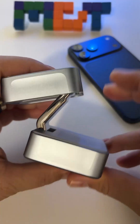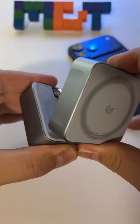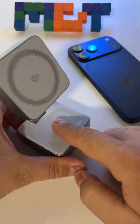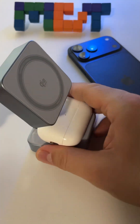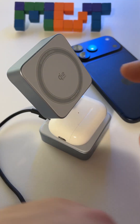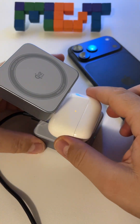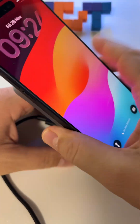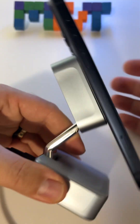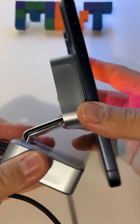It's foldable and portable. On the second base, you can charge your headphones, for example. Unfortunately, it won't charge Apple Watches — only AirPods. This is how it looks; you can fold it in different configurations like this, and this.